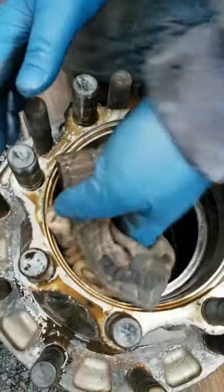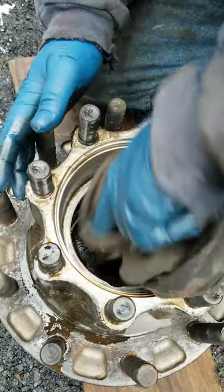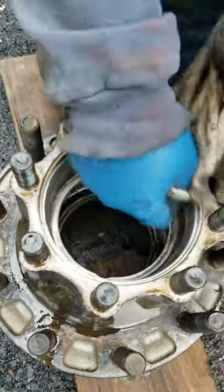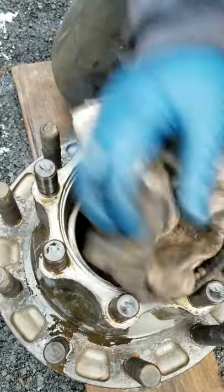It's aluminum and it's very easy to get a little ding in there, and then the race will sit up higher. You set up your bearing, it sits higher, then you put a load on that truck, make a couple of tight turns, and it will push in and you'll have unwanted free play in there. So just take the edge off real quick. I'm gonna heat this thing up — it's cold outside, only about 35 degrees — gonna hit that with a torch and put the new race in there.